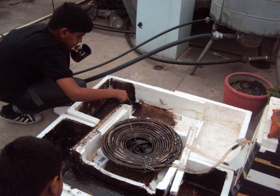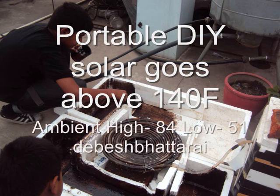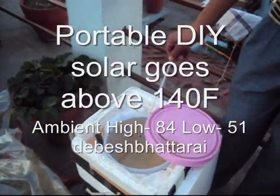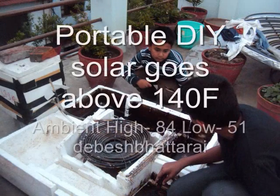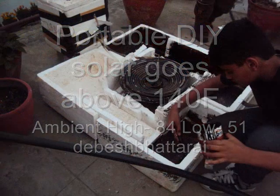This portable DIY solar heater is wise — the green wood gets above 140 degrees Fahrenheit when the ambient low is 51 and high is 84. I don't think you need to worry about solar costs anymore. Don't buy it — do it on your own at home.